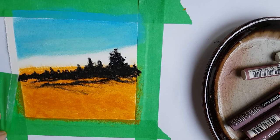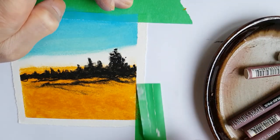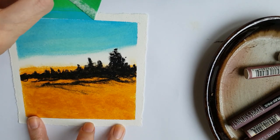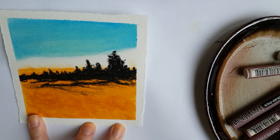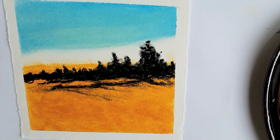It can be done super quickly whenever you have a few moments, and then you take off the tape — it's my favorite part, so satisfying. Just have to be careful not to rip the paper, but it should go pretty well. Those clean edges give the piece such a nice finish. I always do this.